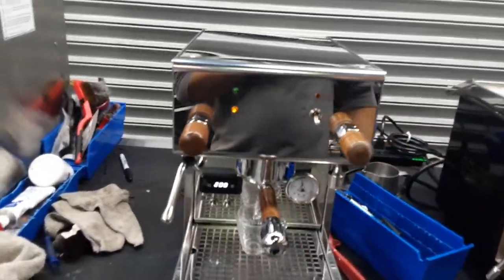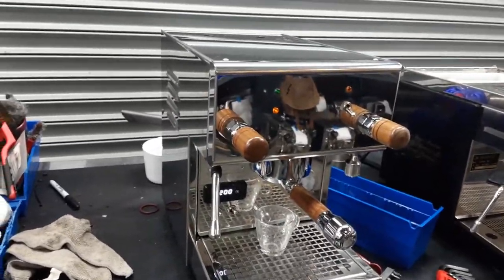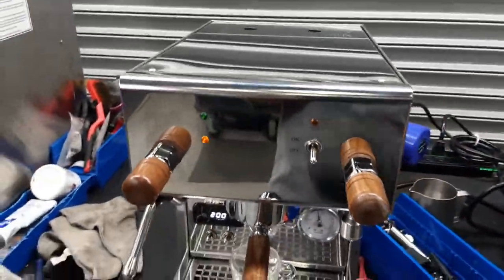Hello everyone and welcome back to Cannon Coffee. Here we have this beautiful Profitec Pro 300 espresso machine. Now for this machine, we just gave it a tune-up, replacing the gasket of the machine — this one you see right here.